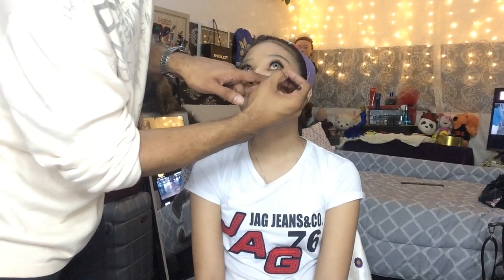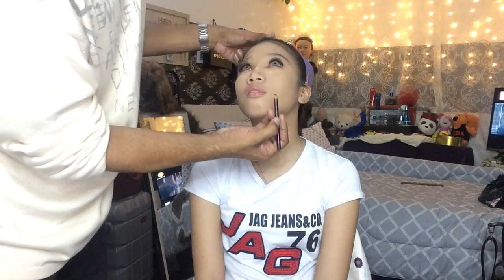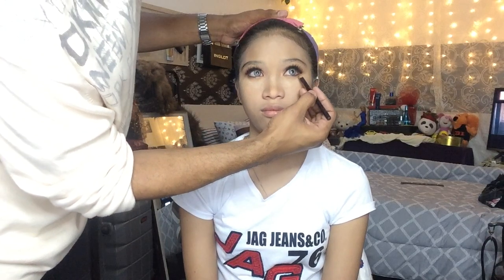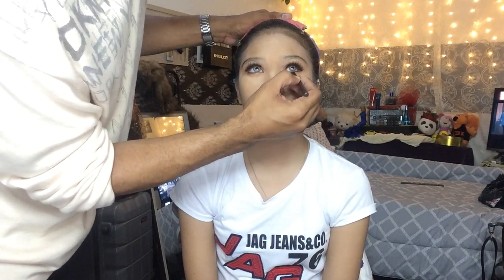Going back, I am just going to put brown eyeliner on the waterline so it will look well blended.